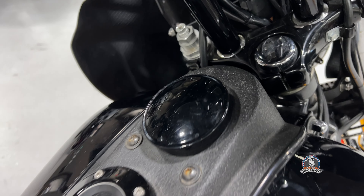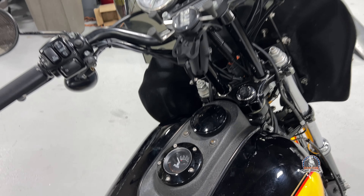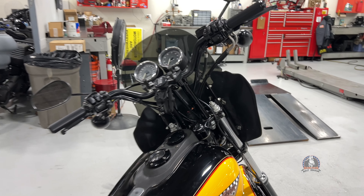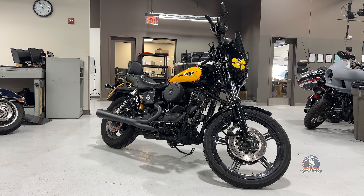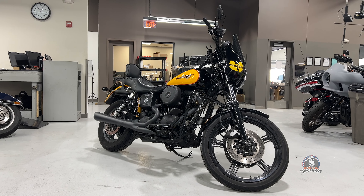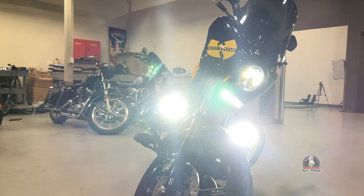We did a bunch of powder coating updates. We did the rear footpeg brackets, the footboard pans, brake lever, shift lever. And that's it on that, really. Oh, and then of course my fuel gauge — we did the trim on that so it matches the black cap.